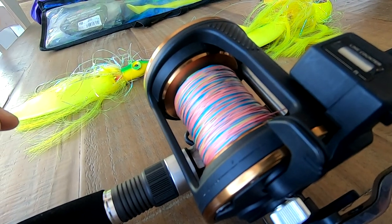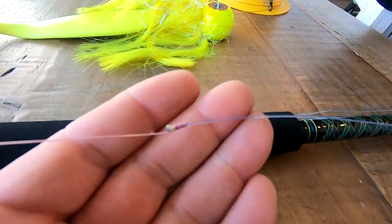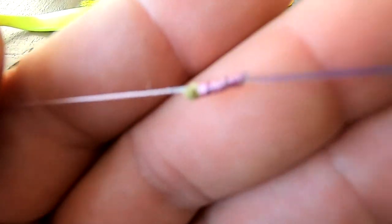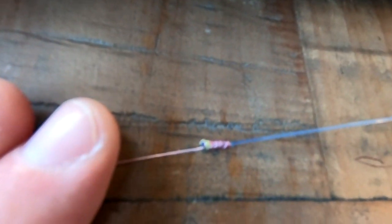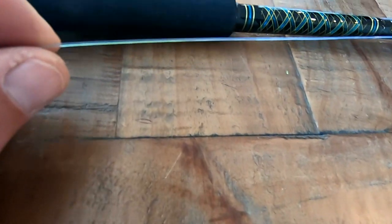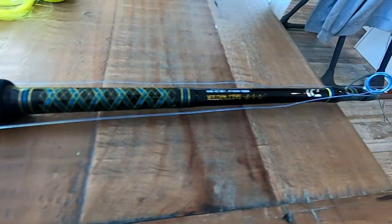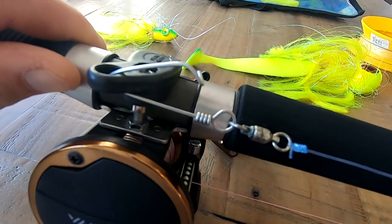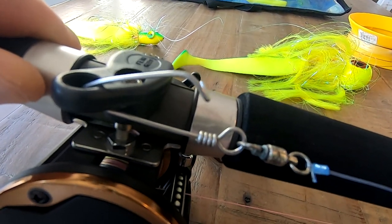From there, we have the braid connected with an Albright knot, and then we go to either 60 or 80 pound leader — this feels like it's 80. Then we have it tied to a nice quality ball bearing snap swivel. It's definitely worth investing in getting the better snap swivels versus the plain standard ones.